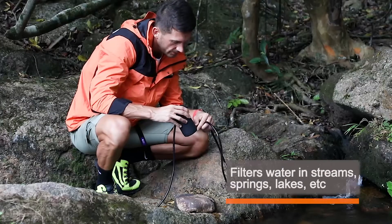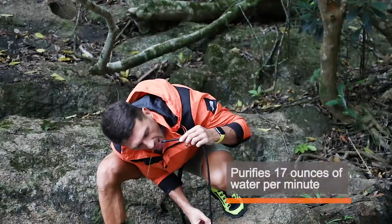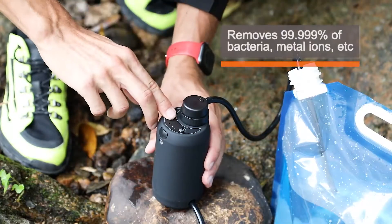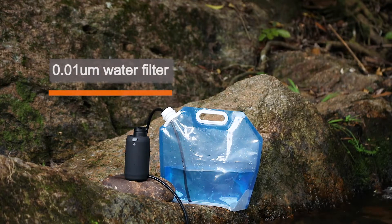In streams, springs, or lakes — just press the button to replenish water. It purifies 17 ounces of clean water per minute, removes bacteria, carcinogenic organic compounds, metal ions, etc., in water larger than 0.01 microliters.